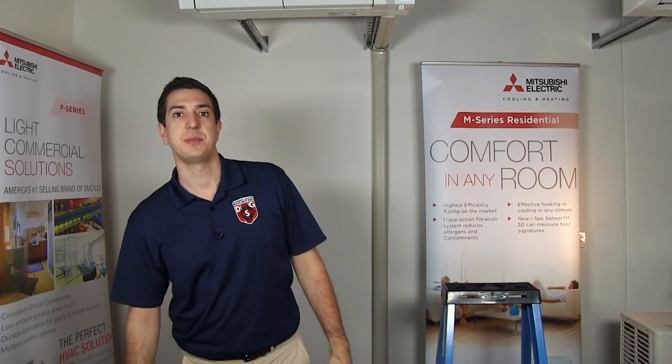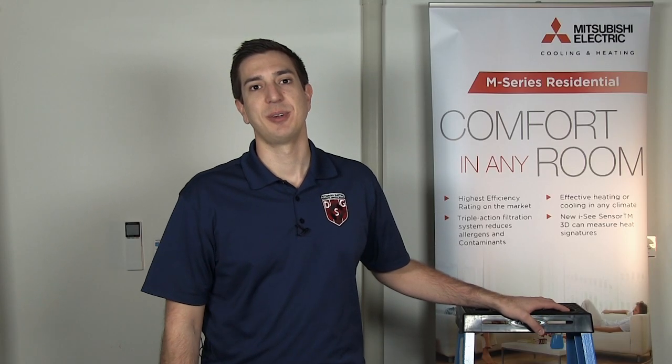Hey guys, Jeff here with Mitsubishi Electric heating and cooling. Welcome to another episode of Homeowner Help. Today we'll be discussing how to clean your filters and the importance of keeping your filters clean.